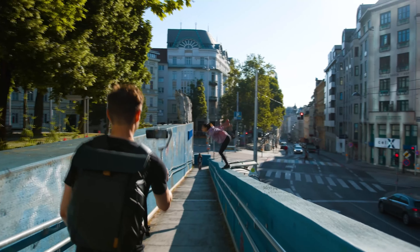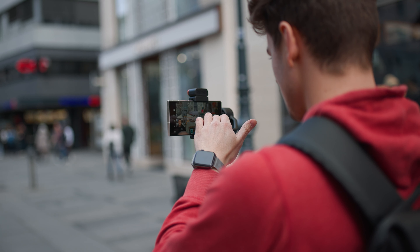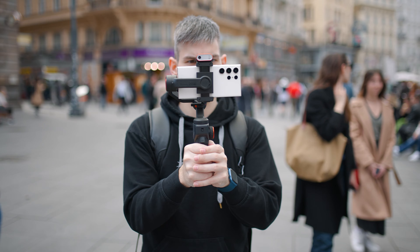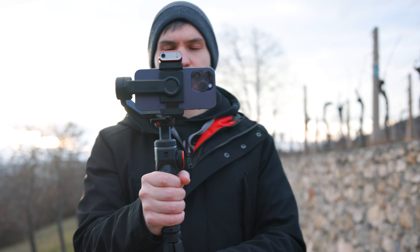Obviously if you want cooler features like a built-in light, AI tracking with hand gestures, and so on, there are plenty of other options that are way better — but they're also way more expensive. If you're on a budget, definitely go for this. If you want the next step up, I would recommend the Hoem iSteady M6, which is my current go-to gimbal that I use for anything — any jobs, any shoots.